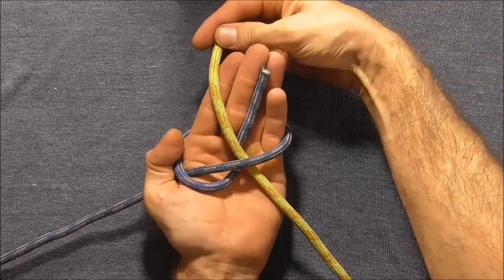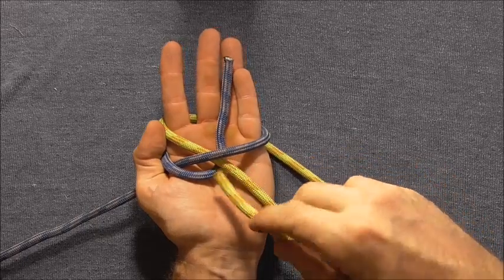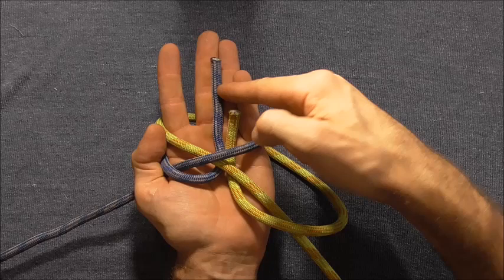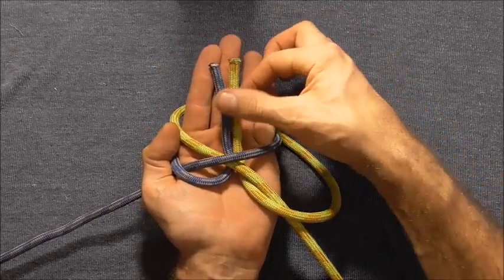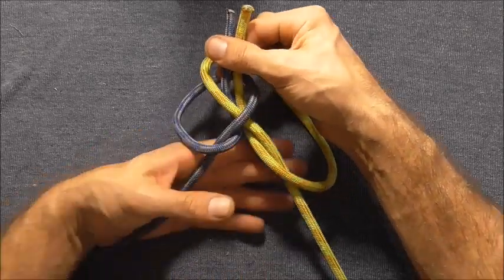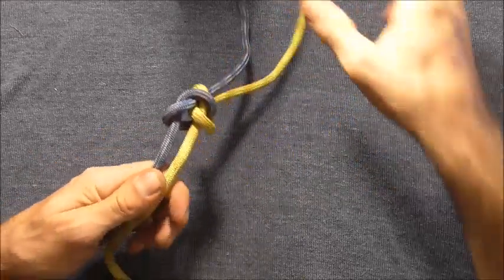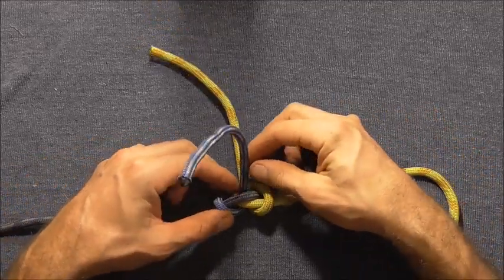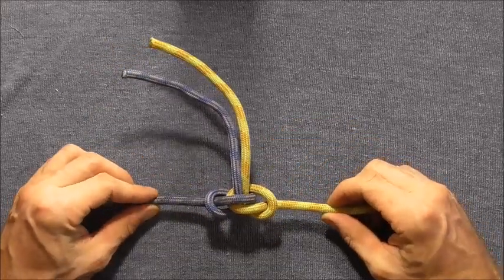Grab this first rope again, take it out between your fingers, come around the hand and then up next to and parallel to that first one — the blue one here — then pinch both those off, take your hand out. To tighten it, grab all four strands and pull them, then pull the bottom two out in this direction, and there you have your Alpine Butterfly Bend.